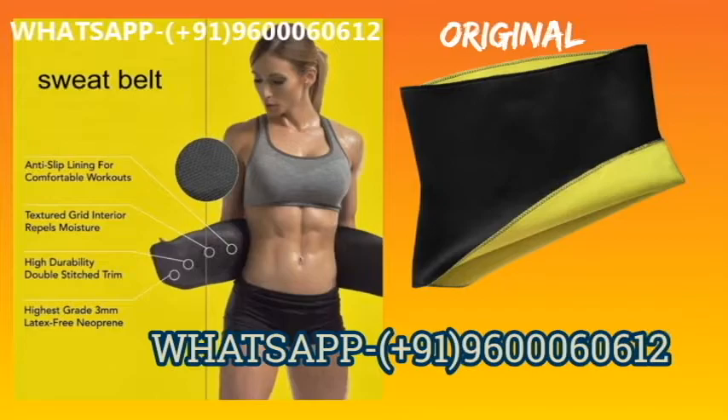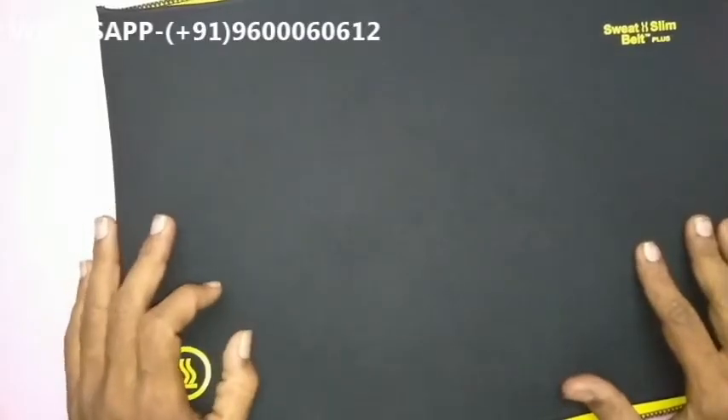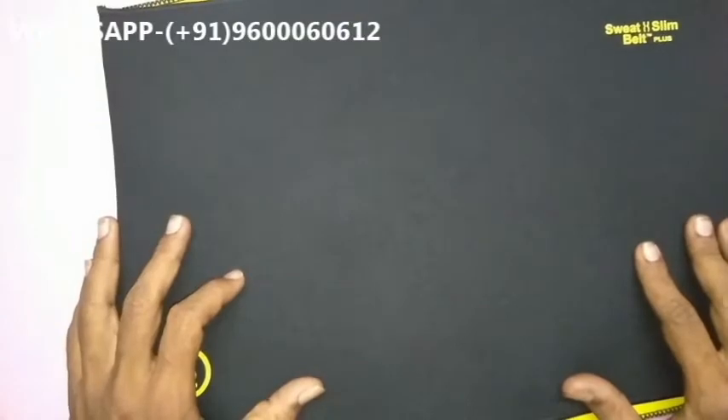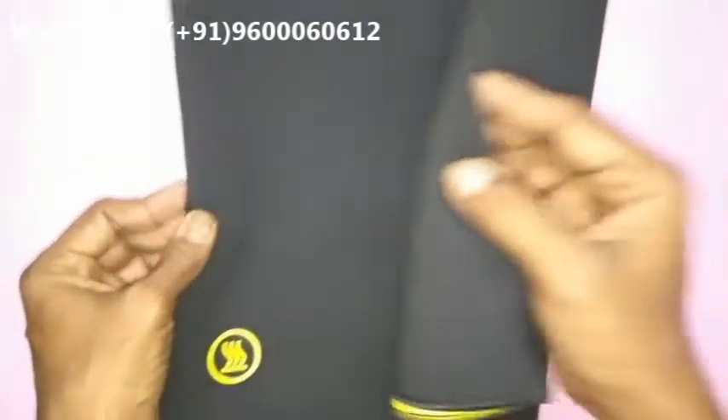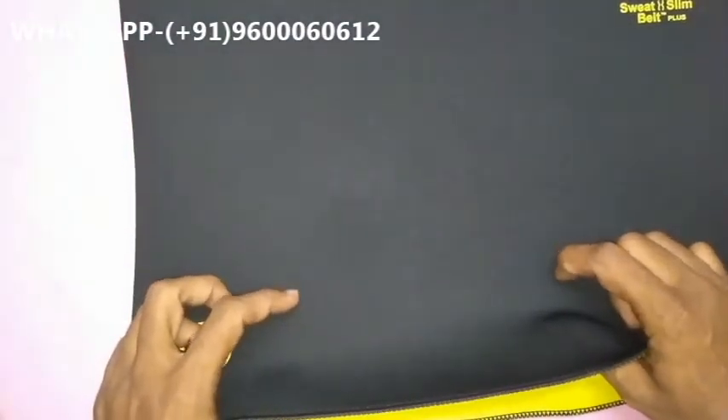This belt is mainly useful for reducing belly fat. Benefits include: extremely easy and effective use, better posture, relief from aches and pains, looking better in your clothes, improved body appearance, and increased self-confidence. No side effects.